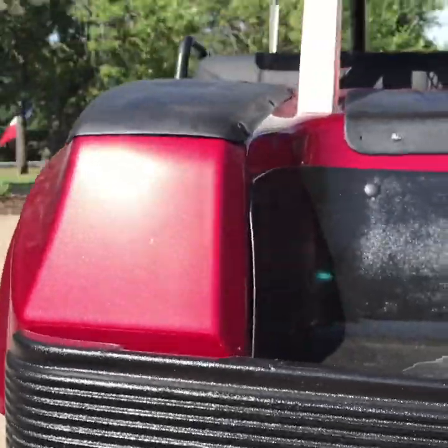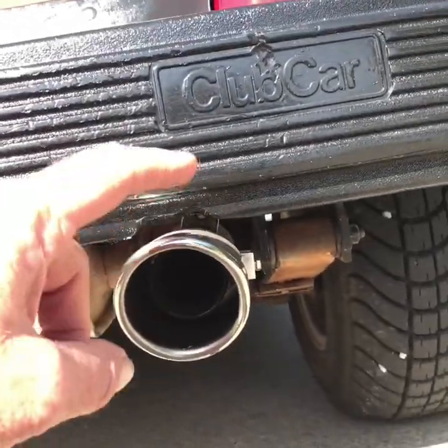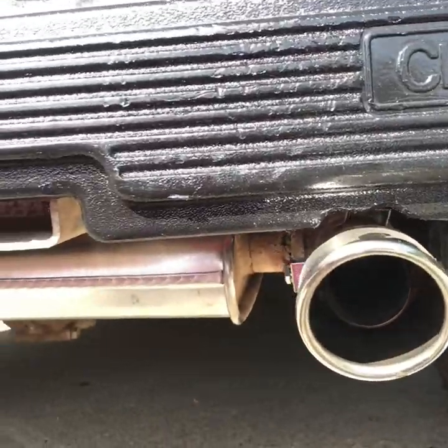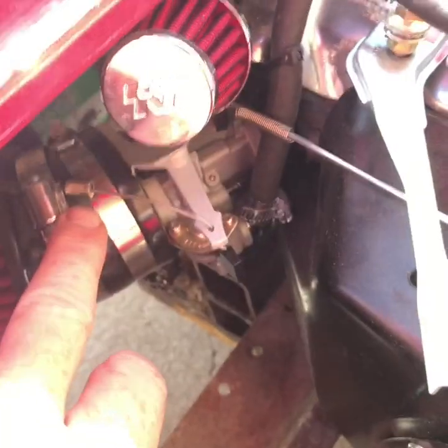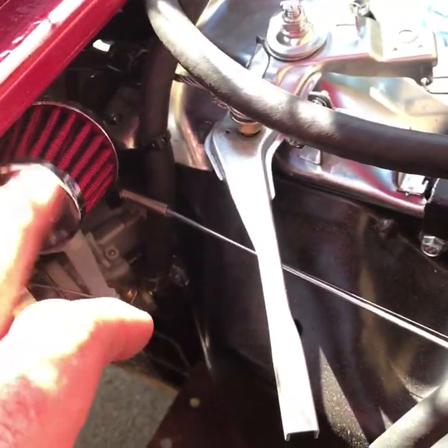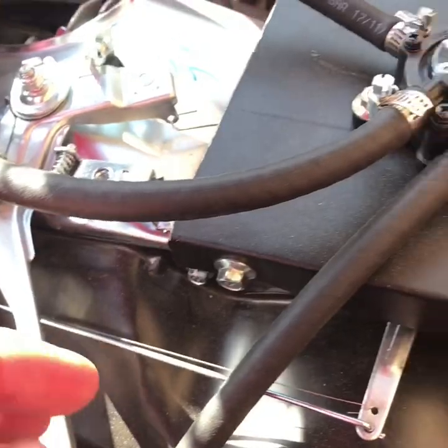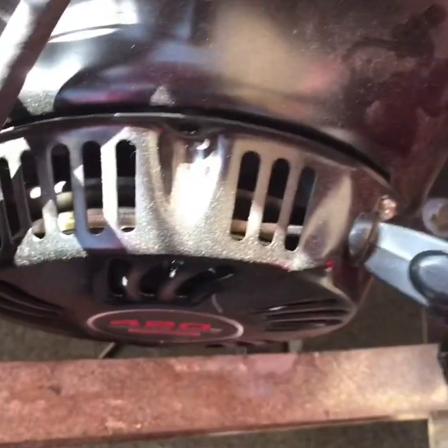I'm going to climb under and show you my muffler, with my tailpipe sticking out. It's quiet, tucked up underneath high — not going to drag the ground. On the other side of the engine, you can see my choke cable — pretty simple — and a little air breather. Then I've got my pulse pump hooked up to my valve cover. It looks pretty good.